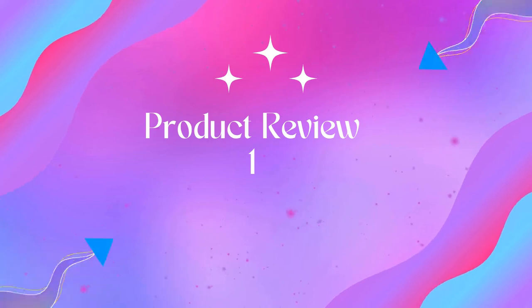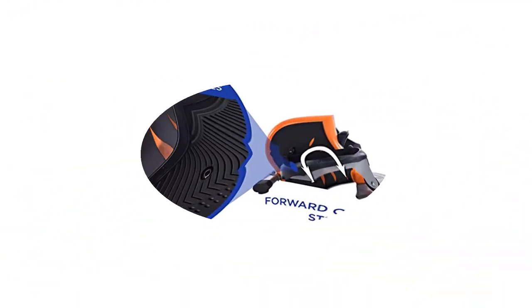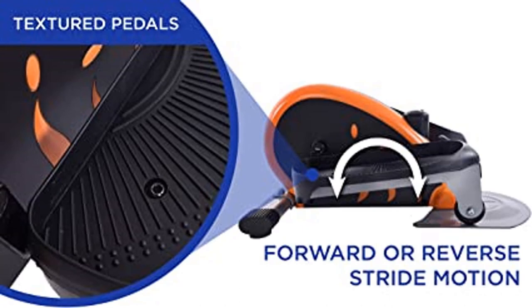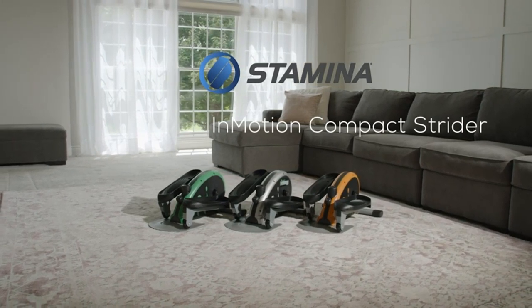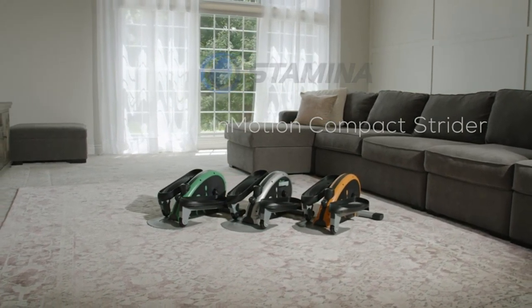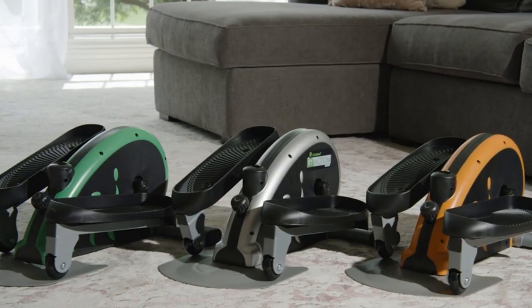Welcome to Outdoor Ideal. Product 1: Stamina In Motion Elliptical Foot Pedal Exerciser. Our desk pedal exerciser is a compact exercise peddler that provides effective, efficient cardio and muscle toning workout, even while gaming or watching TV.